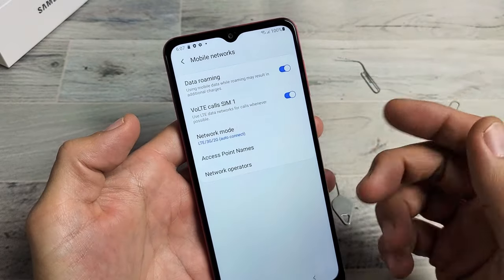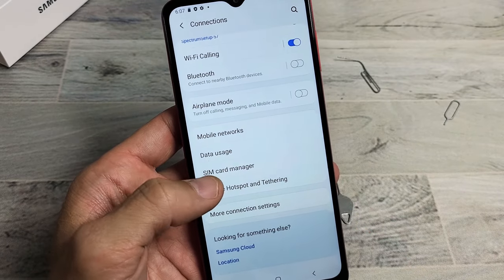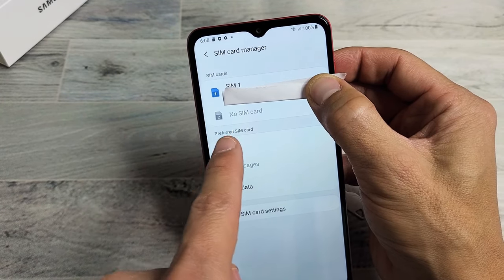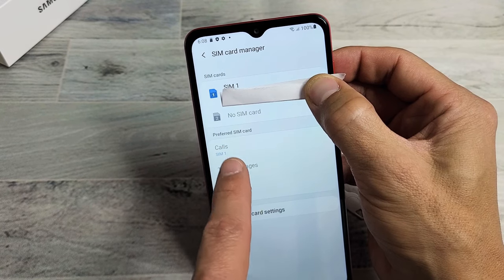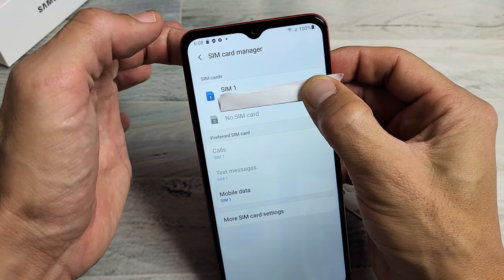If you inserted two SIM cards, go back and scroll down to where it says SIM card manager. Tap on that and you get to this page. You can see SIM 1 there, and down here would be SIM 2. You can look through your SIM card info down there as well. I only have one SIM card in there, so I'm good to go with the SIM card.